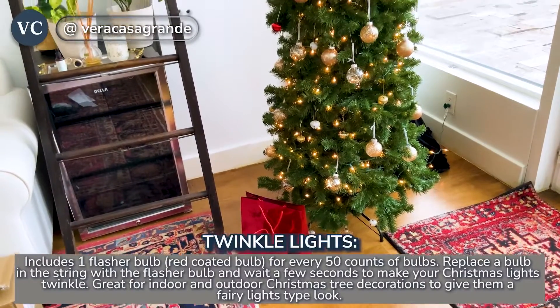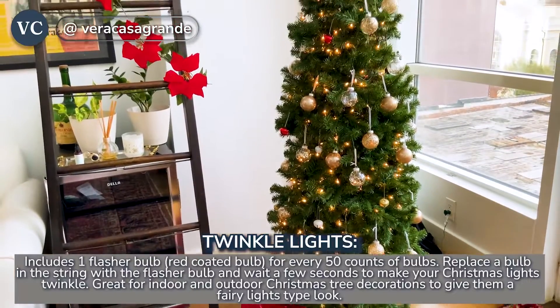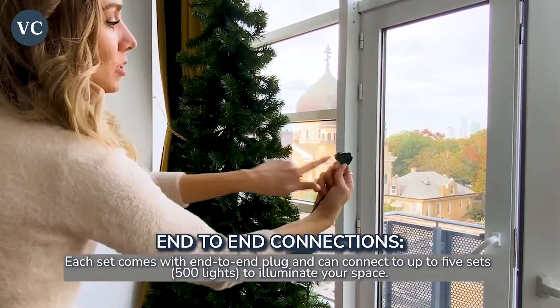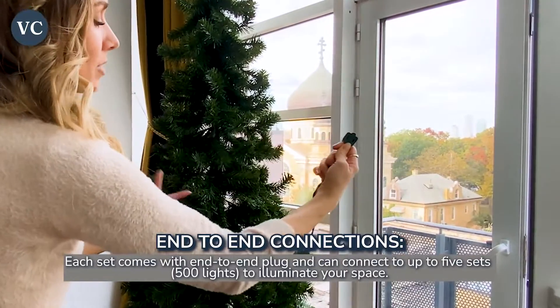It's great for indoor as well as outdoor Christmas tree decorations to give them a fairy lights type of look. Each set comes with end-to-end plugs and can connect up to five sets in a row to illuminate your space.